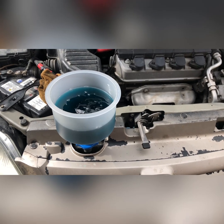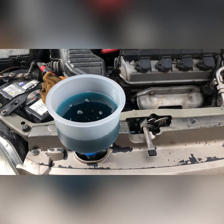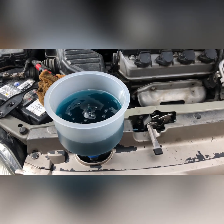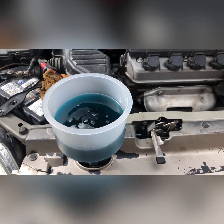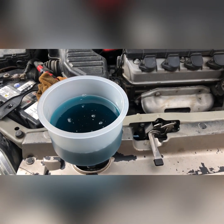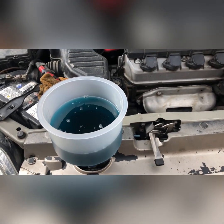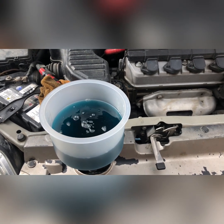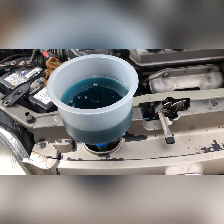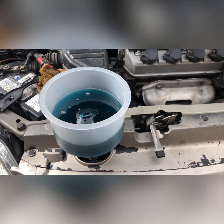Right now we're trying to bleed the cooling system of this Honda Civic 2003, because I'm having a problem with the reservoir that gets so full. Every morning when the engine is cold, I'm expecting that maybe there's air inside the cooling system that didn't come out. So I bought this bleeding panel from Amazon.